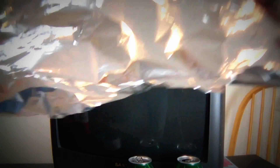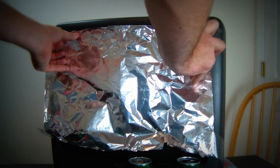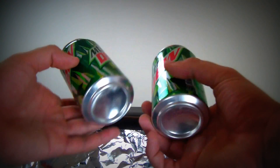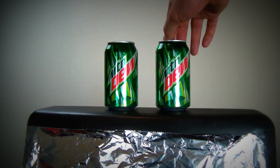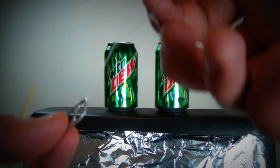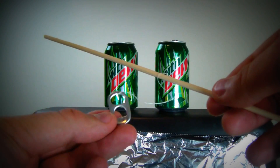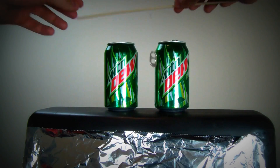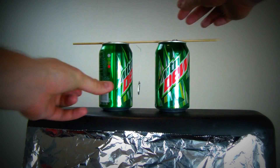First thing we're gonna do: tape the aluminum foil — put it out and tape it. Then we're gonna put 2 aluminum cans on top of a TV. Take off the can opener tab and put it on a stand. Get your stick or pencil, as long as it's not metal, and place it on top of a can.